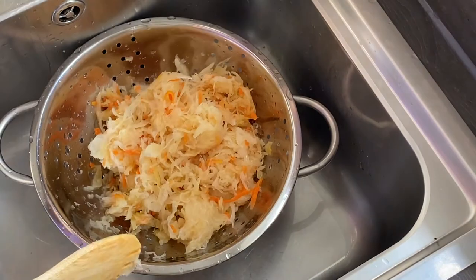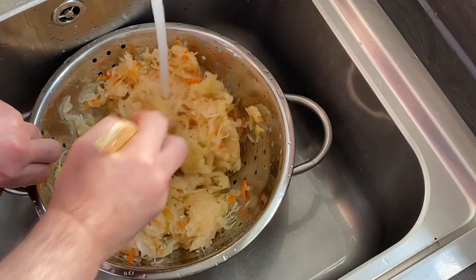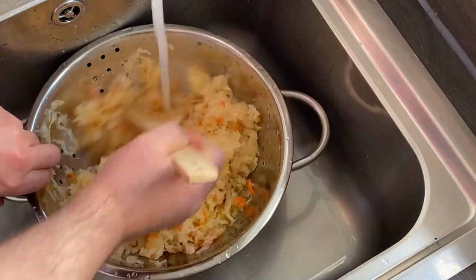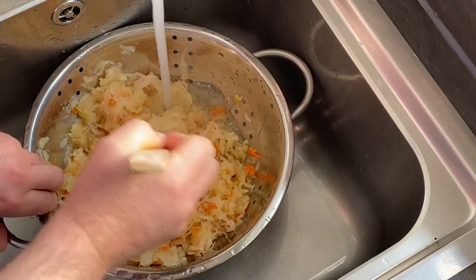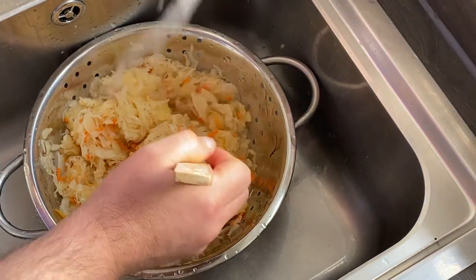I'm using only sauerkraut. You can find recipes that use half sauerkraut and half fresh cabbage, but this is how my mom was cooking it.